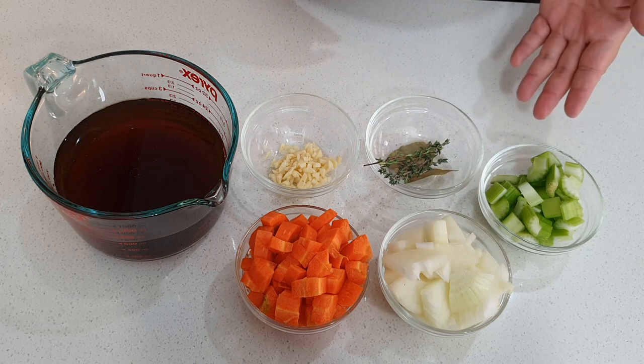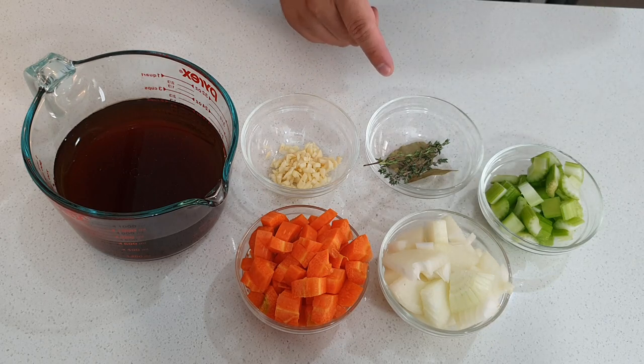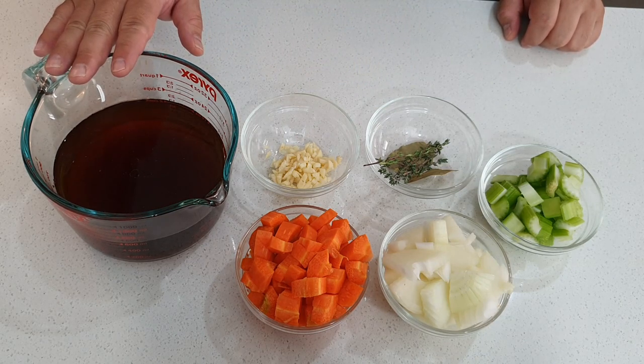To make our sauce, I've got some celery that I've just chopped up, some white onion, some carrot, some chopped garlic, a couple of bay leaves, and a couple of sprigs of thyme. I'm using some beef stock and then some red wine. You don't have to buy an expensive bottle — it could be the cheapest red wine you can find, just one with a good full body, like Cab Sav or Merlot. I'm using Merlot today.